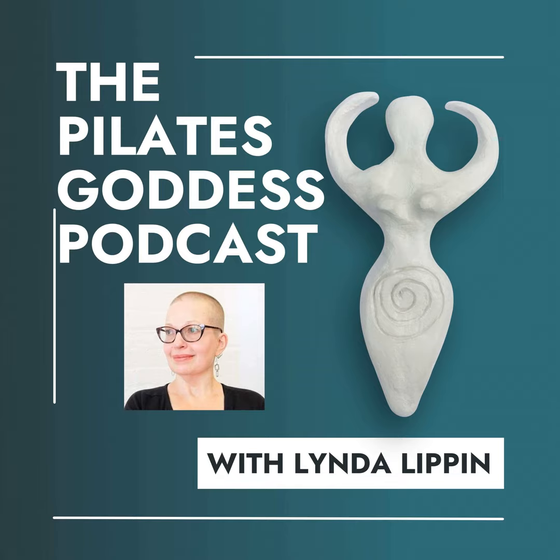Thank you so much for listening to the Pilates Goddess Podcast. Music brought to you by Nerd Salad. Please leave a review on Apple Podcasts, especially if you liked it, and please like, share, and subscribe wherever you listen to your podcasts. Thanks.